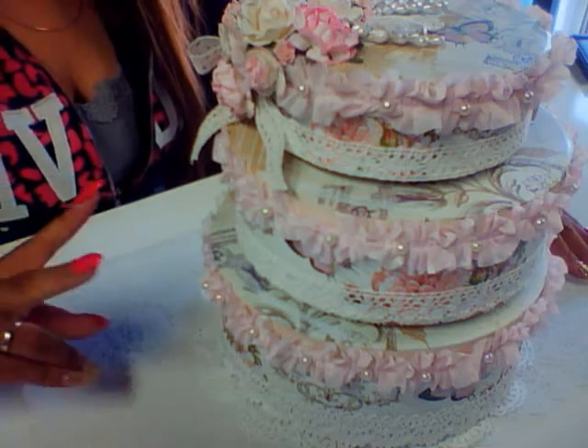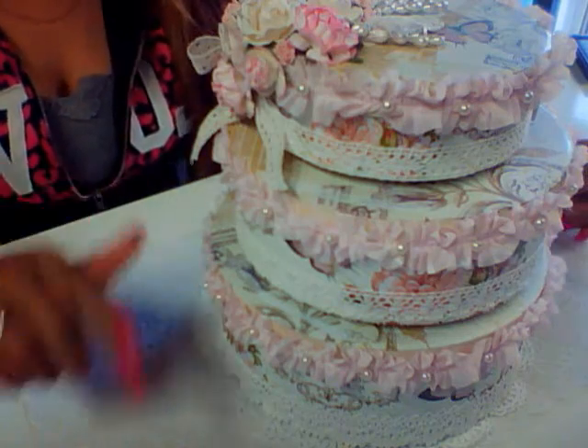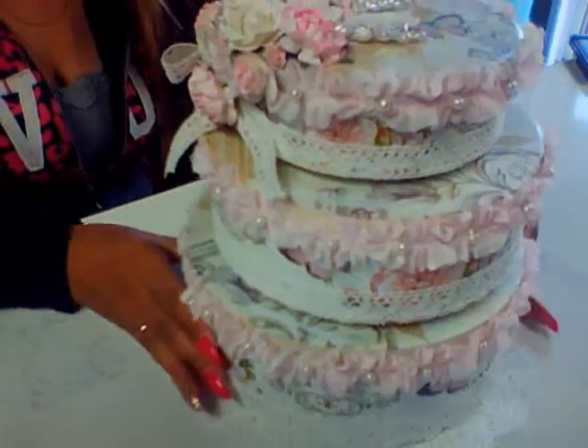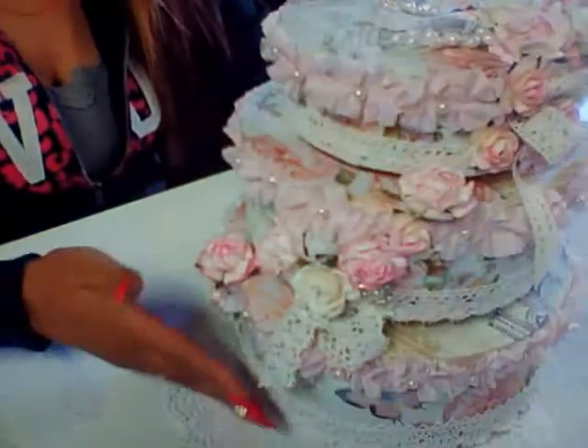Hi everyone, I'm here to show you two projects that I completed. One I completed today, the other one I completed the day before yesterday. And the first one is this cake box — it's for a swap in one of my Facebook groups.